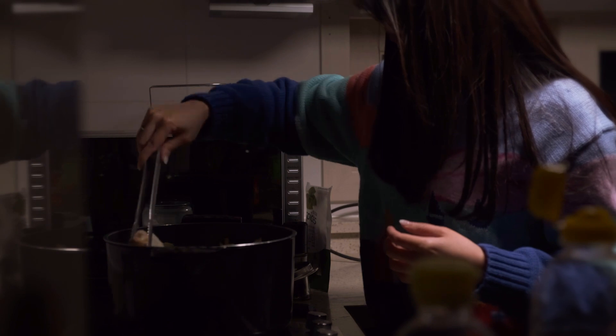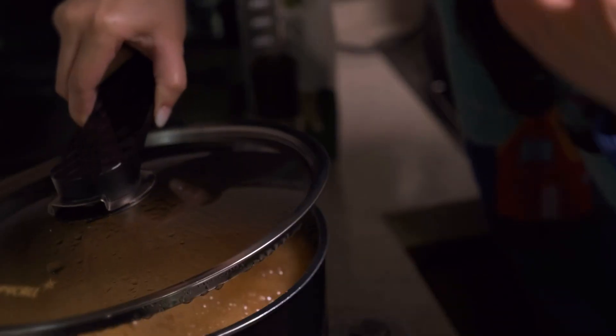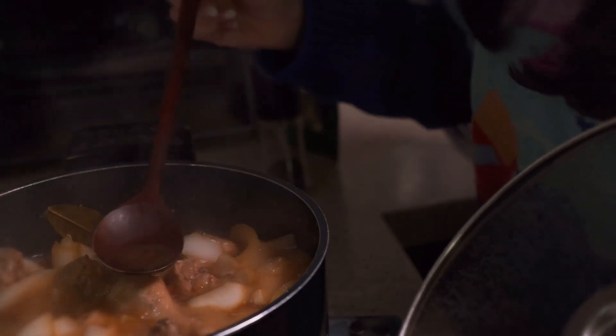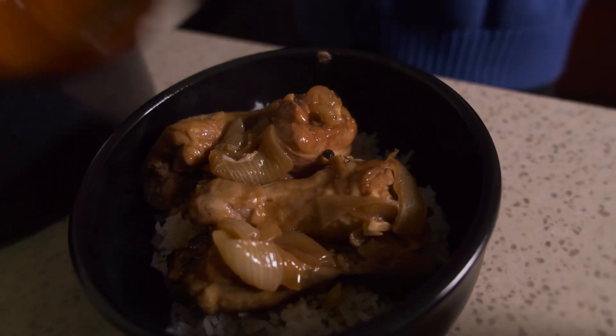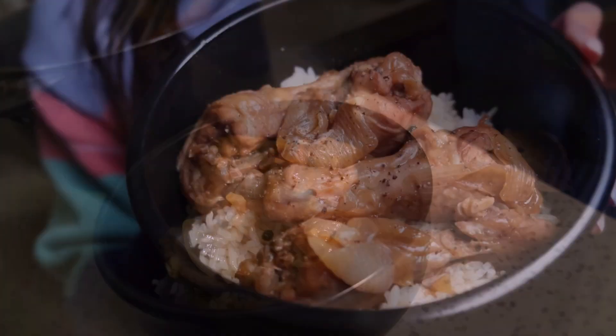As I took a bite of warm chicken with rice, I felt a sense of home wash over me. And I saw you look at your dad, mouth full of chicken, corners of your mouth turned sky high. And all I saw was: I love you.